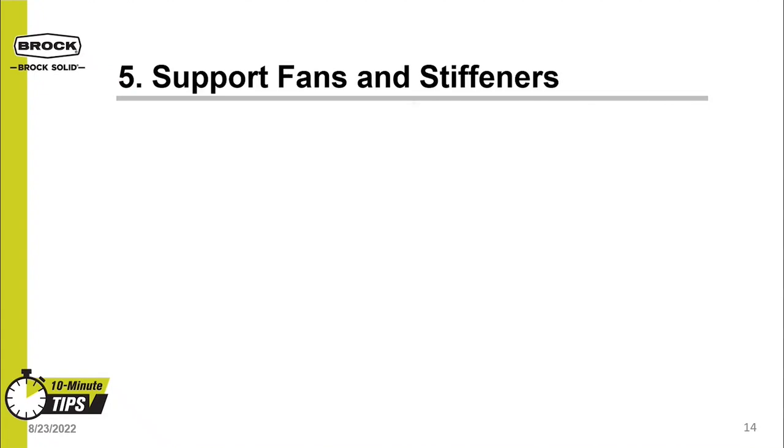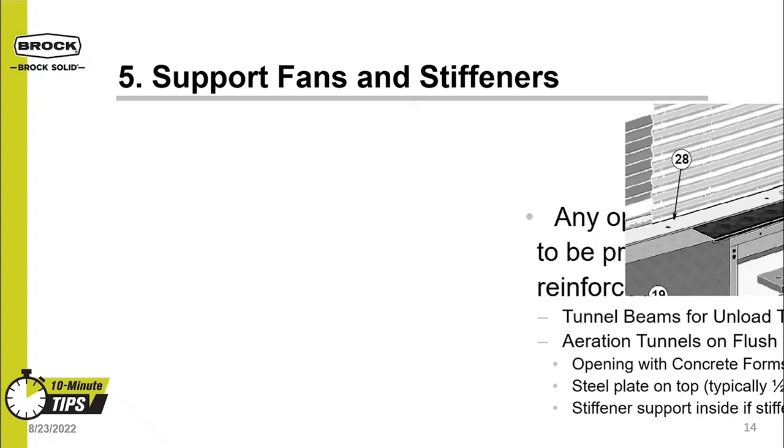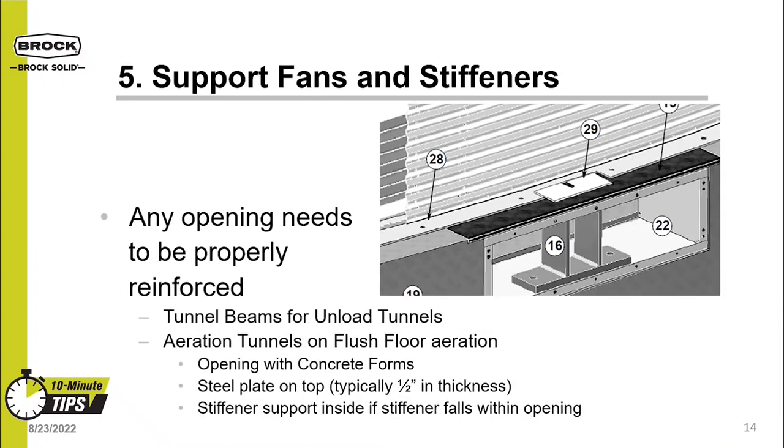The fifth and final tip for a strong bin foundation is to have proper supports for fans and stiffeners. Any opening in the foundation needs to be properly reinforced. This means a larger tunnel beam for bin unload tunnels and for aeration tunnels on flush floor aeration. This includes concrete forms for the transition to attach to, a steel plate on top to support the bin's sidewall, and if needed, a stiffener support inside the opening.